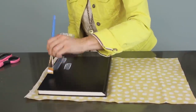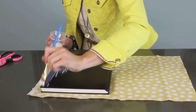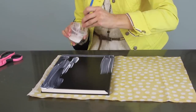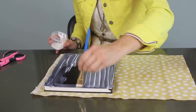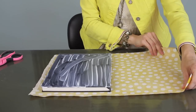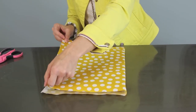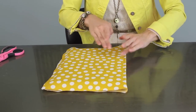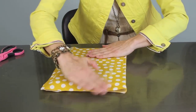Step two is your gluing process. What you want to do is start brushing the Mod Podge or glue onto your book. Once you have a generous amount of glue on, you're just going to take the fabric and fold it over and press it down into that crease right there. Then you want to smooth it out nice and smooth so there are no bumps left.